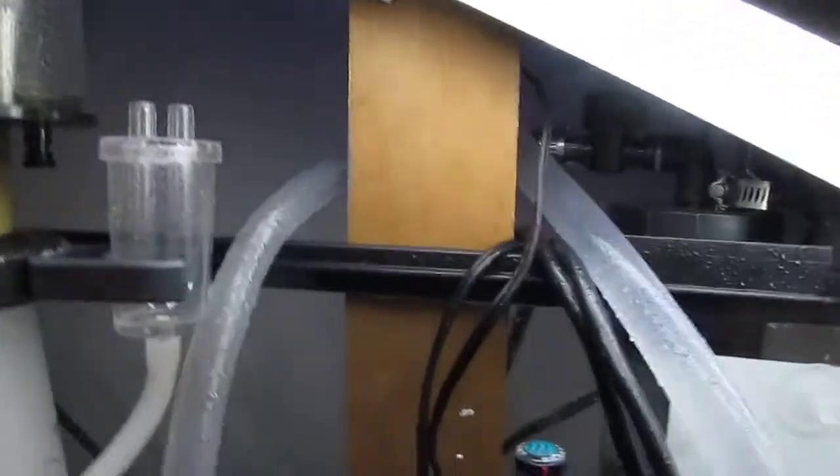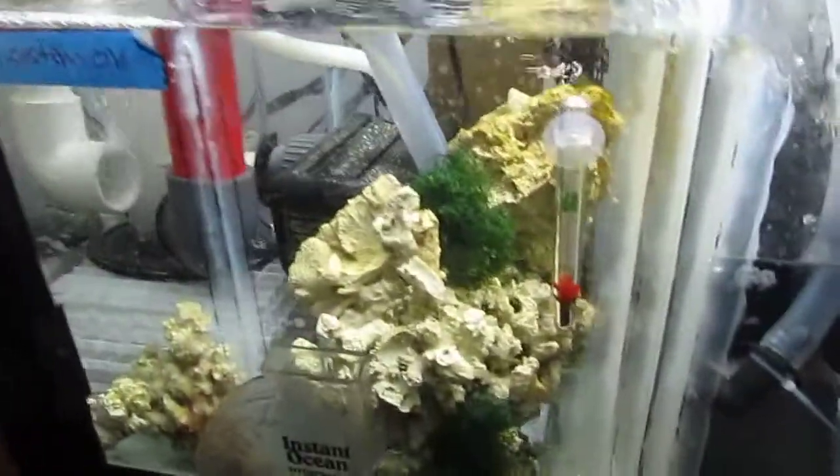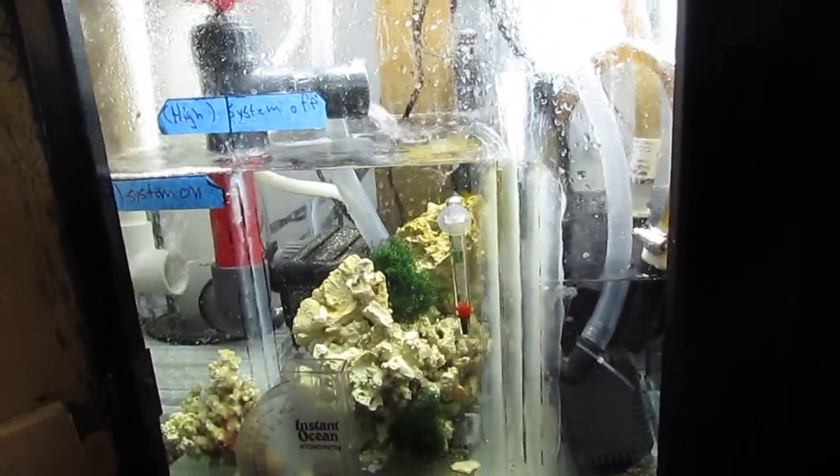That's the silencer, which actually surprisingly works — pretty impressed with that. I fit my heater back there. You may be asking why it's set to 66 — or rather, why the tank is at 78. The reason is because all these pumps and gadgets in the tank and down here all add heat, and especially the lights — I think the lights add the most heat, especially the metal halides. So I was experimenting for a while, just kept setting the heater down and down. Now I set it to 66, and the tank is running at a steady 78.